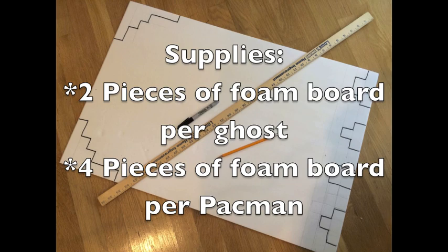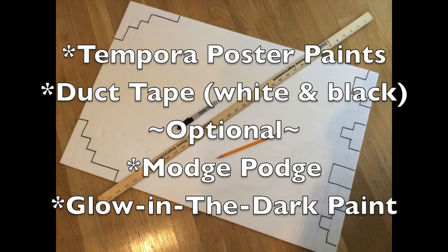I made two Pac-Mans so I needed eight pieces total for that. You'll also need some tempera poster paints to paint the foam board in the colors you need for the ghosts and the Pac-Mans. You'll also need duct tape in white and black, and you may want some Mod Podge or glow-in-the-dark paint.